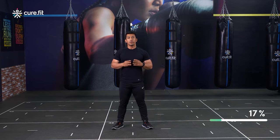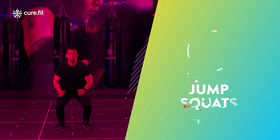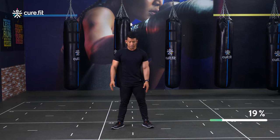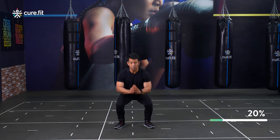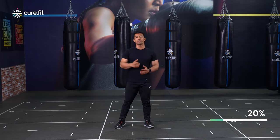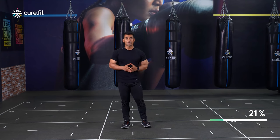Moving on to the third movement — we have something for your lower body and these are known as the jump squats. You need to keep your feet shoulder width apart, right under your shoulders, and toes naturally turned out slightly. Go down into a squat and jump high. Jump off that floor as high as you can — or just a little bit — to get that lower body working and raise your heart rate.